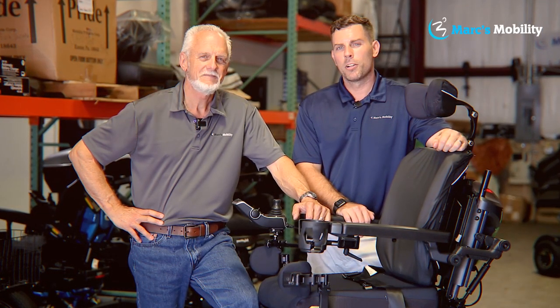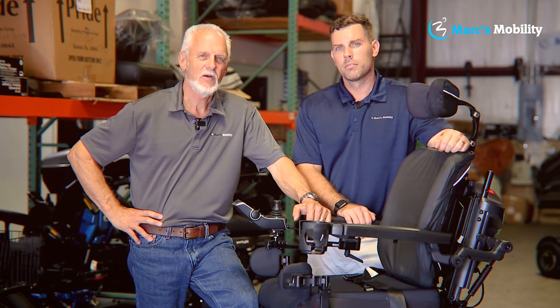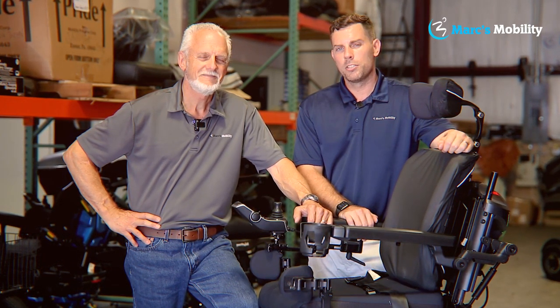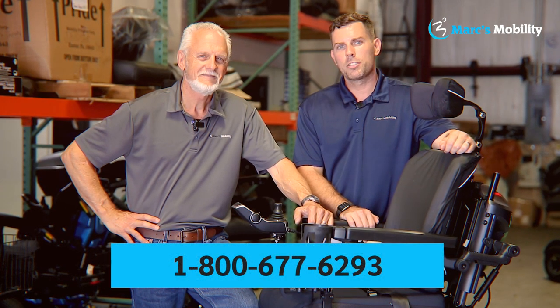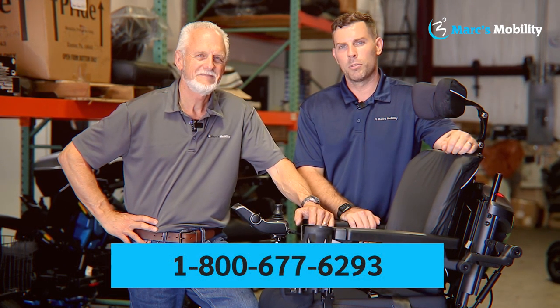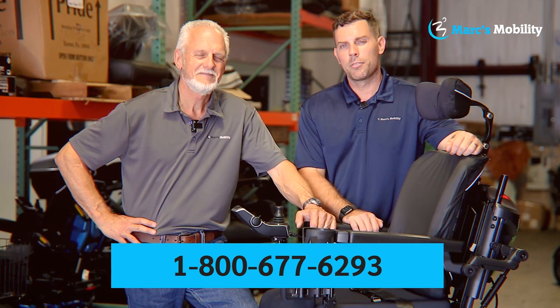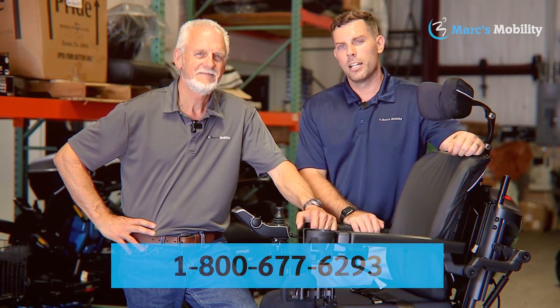I'm Mark, and my name is Alex. We're co-owners of Mark's Mobility. I started this company in 1995. We sell many products, not just what you see in this video. If you have any questions or concerns, please call us at 800-677-6293. Thank you, and have a wonderful day.